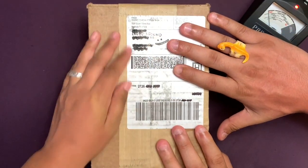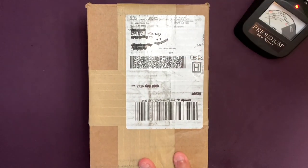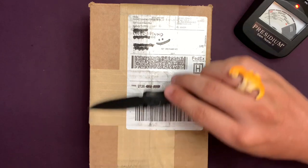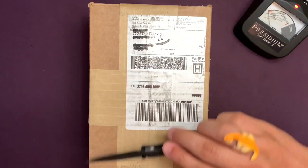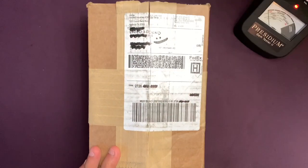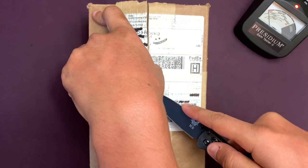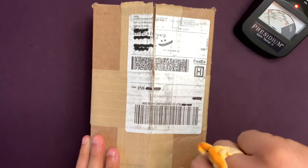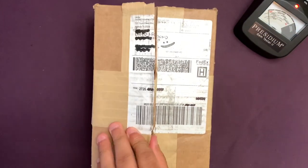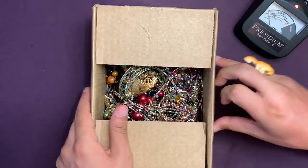Hey everybody, we're back with another blue box from Nashville, Tennessee. If you watched our last video, you know we got this as part of the same order. This is like part 13 of our YouTube series. We also have another mixed untested jewelry box coming. I just want to thank everyone that was on our last live unboxing video — that was really fun, thank you all for joining us.